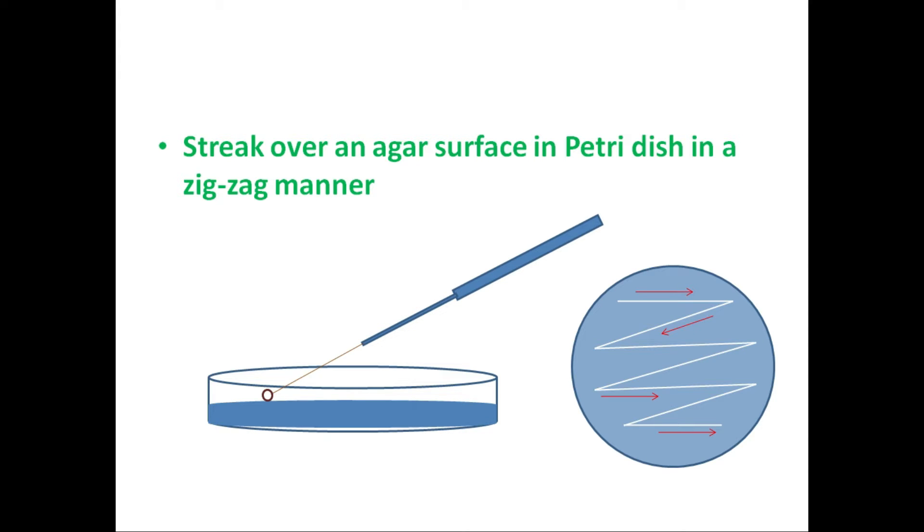With the help of the inoculation loop, you have to touch the surface of the medium and then drag the inoculation loop in this direction, making imaginary lines. You should not lift the tip of the inoculation loop in between — you touch the inoculation loop here, go on making streaks, and then finally lift it when streaking is over.